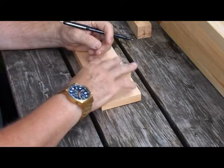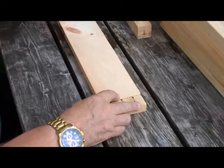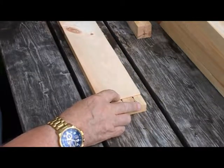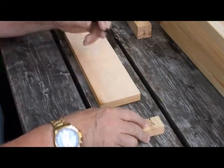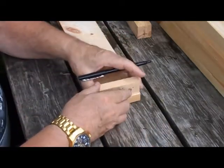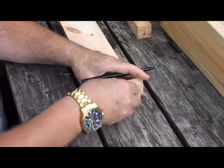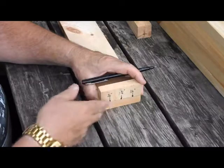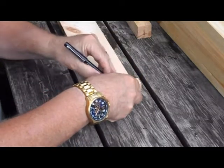We take our side piece — we're looking at the outside because the screw holes are to be drilled from the outside to the inside — and I place my small block of wood on top of the side piece at the end, flush with the edge, and I draw a line.